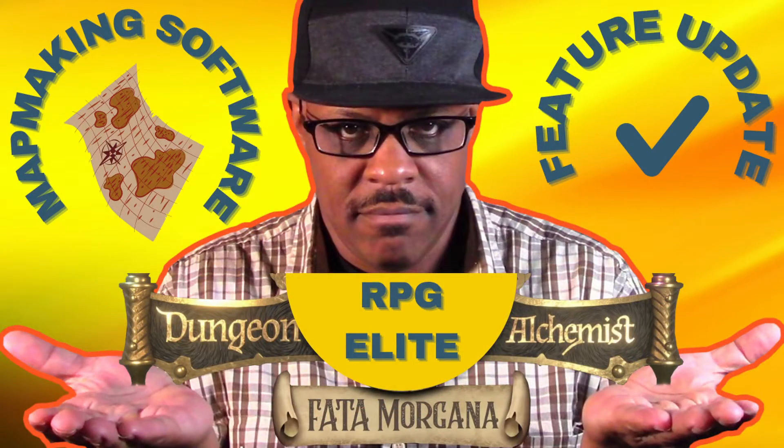I came upon it doing another video for Dungeon Alchemist, and that's actually where I was introduced to it. So I went over to the website and, lo and behold, I'm thinking to myself, this will be something that's fantastic for my viewers.